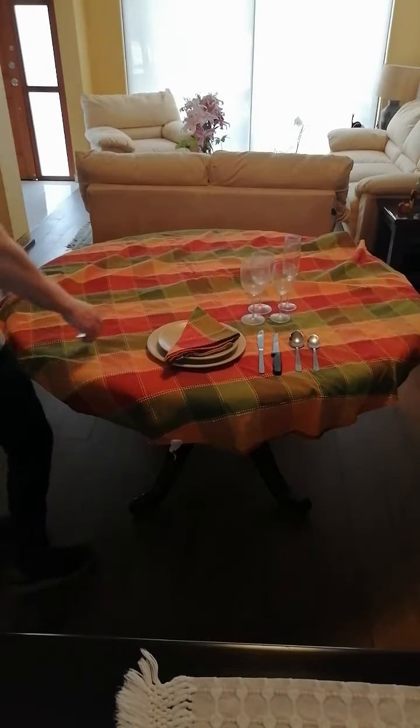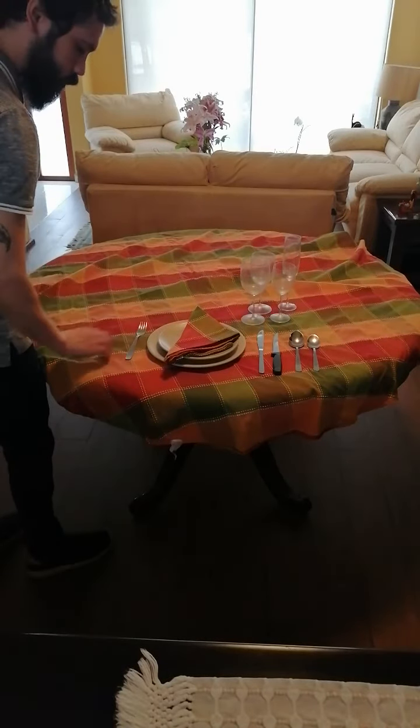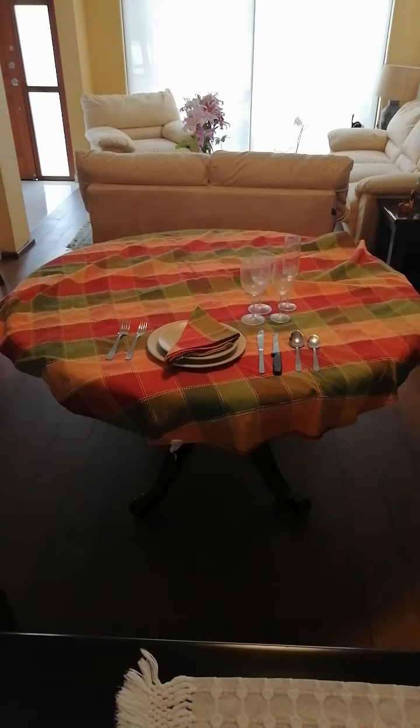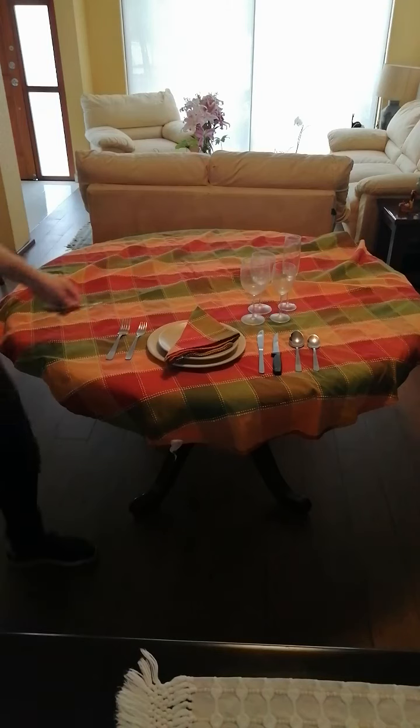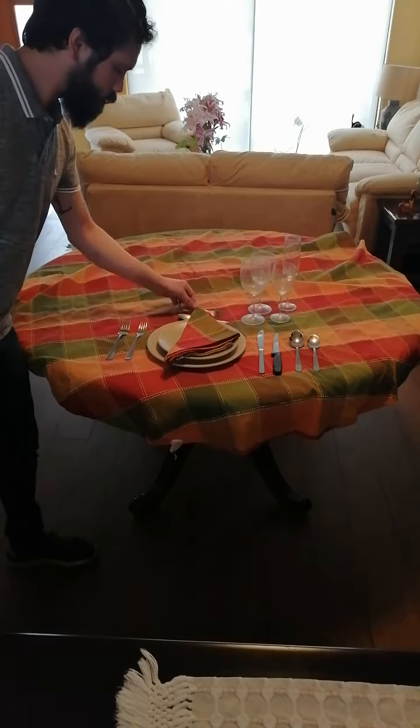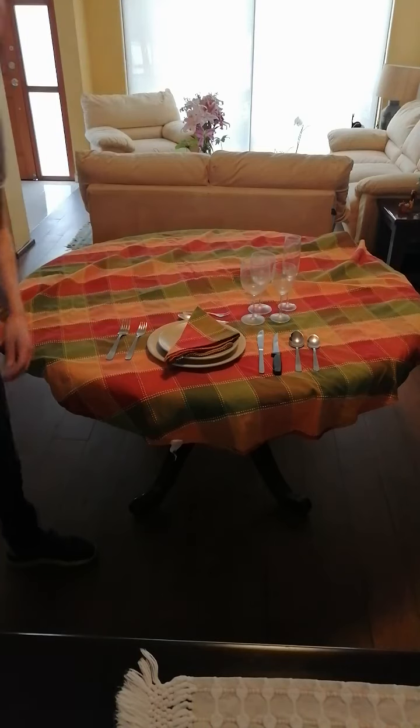Next, on the left of the plate goes the salad fork and the dessert fork. And finally, on top of the service we put a small fork and spoon for dessert.